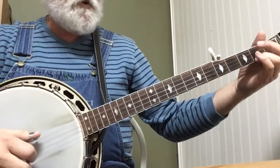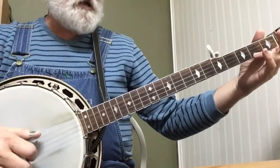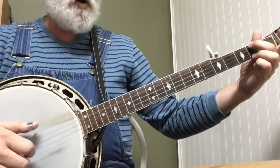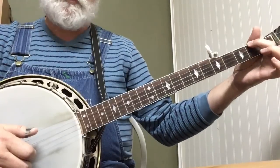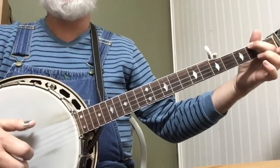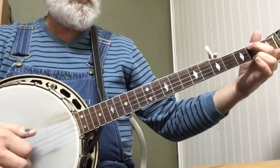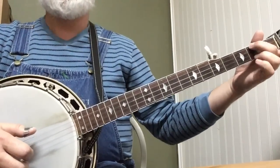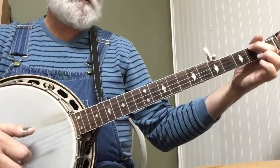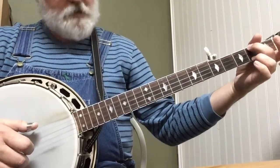Now the B part. It goes to E minor chord — we've used it in Foggy Mountain Breakdown and some other stuff. And it's just a hammer: 4-2-1-5. And then you're going to pick up your first string, put it back down, and pinch: 5-1. So it's 4-2-1-5-1, pinch. So your left hand does this little dance: hammer, up, down.